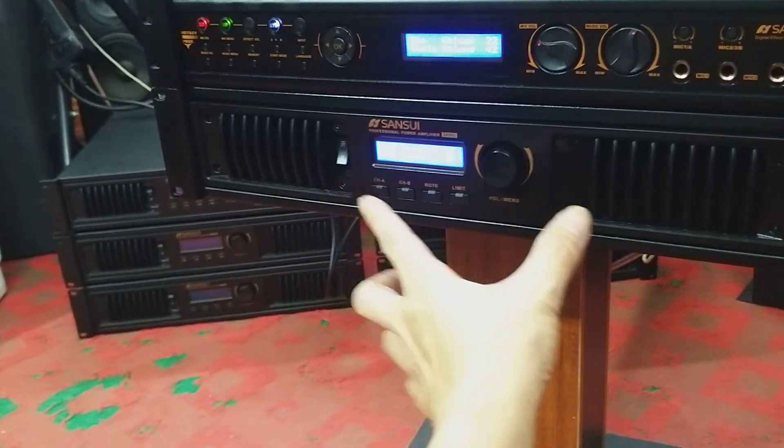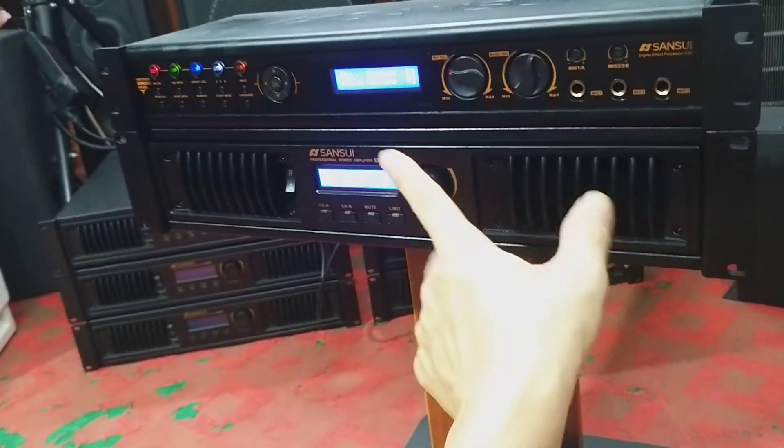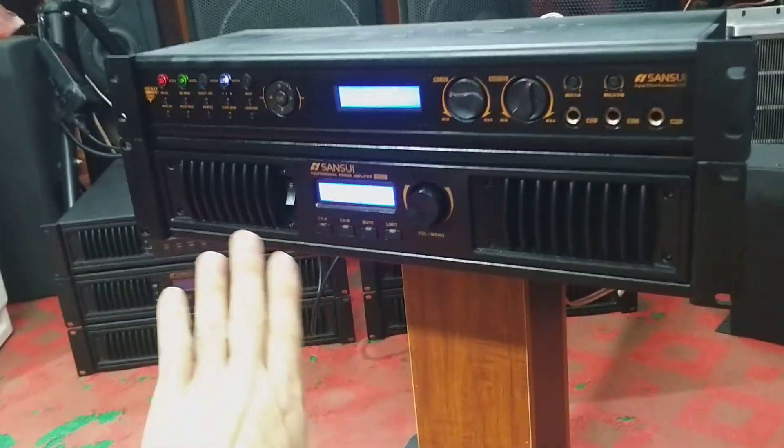Các bác có thể dùng đẩy Sunshui ghép với nhiều vang khác, hoặc dùng vang Sunshui ghép với nhiều đẩy khác, cho âm thanh của nó rất là hay. Nhưng đây em đang test một bộ đôi hoàn hảo, đẹp, xuất sắc, tuyển chọn. Bác nào có nhu cầu thì liên hệ với em.